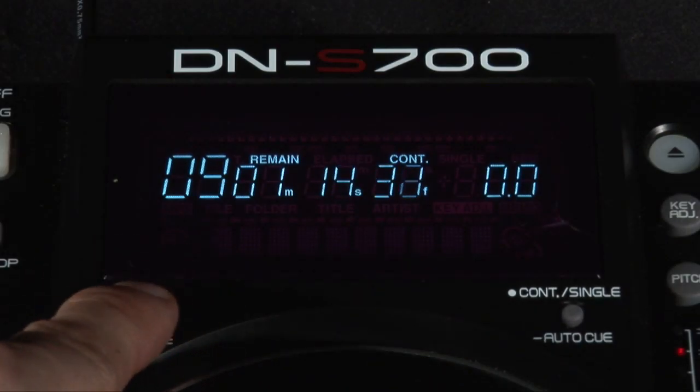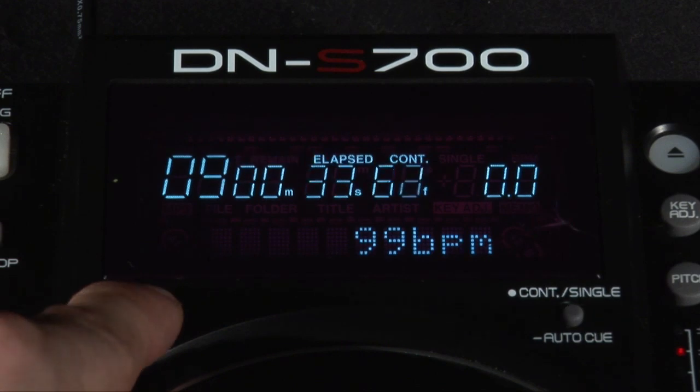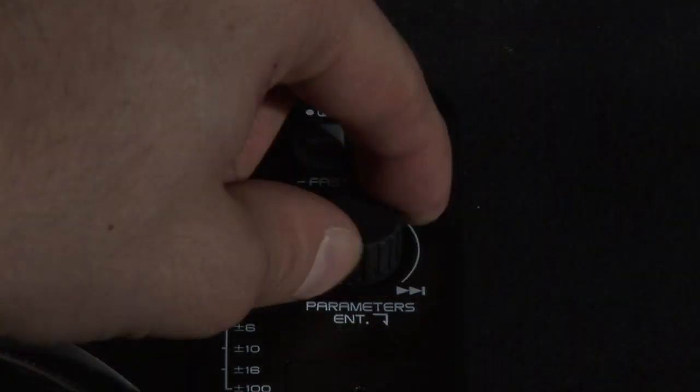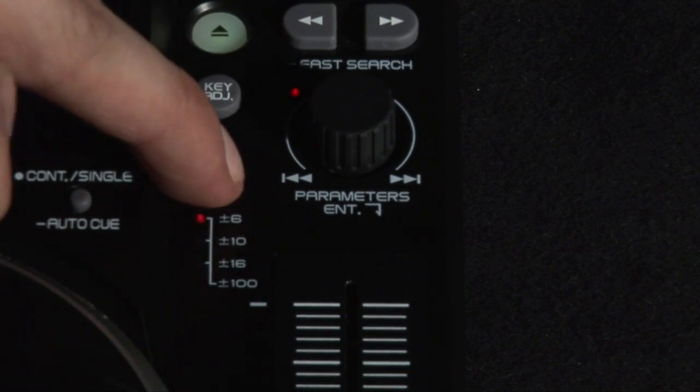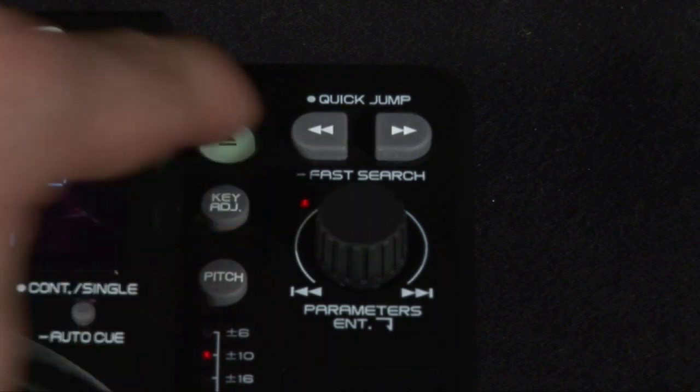The slightly raised display screen shows all the ID3 tag information from your tracks and the BPM readouts. Track selection is done via these controls on the right, and you have a 4-way pitch control button similar to most players in this price range. It also includes a key adjust feature.